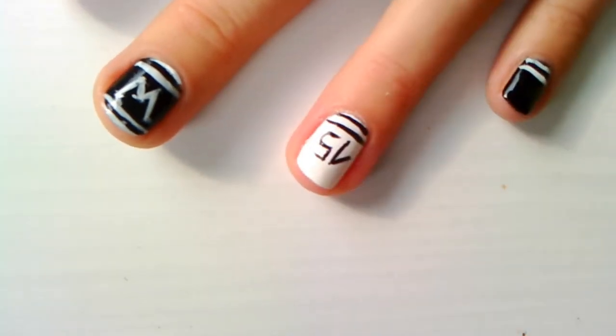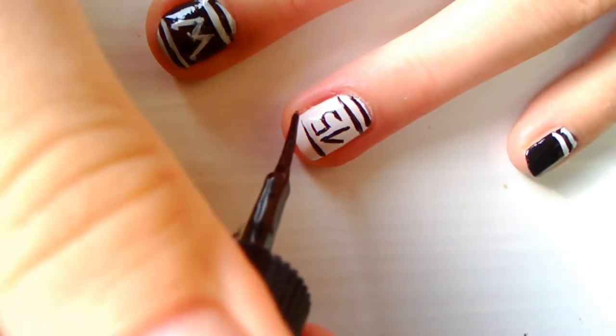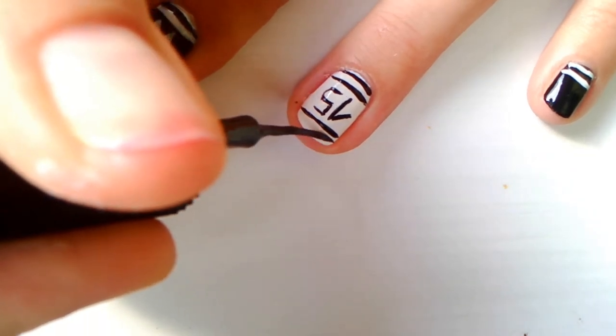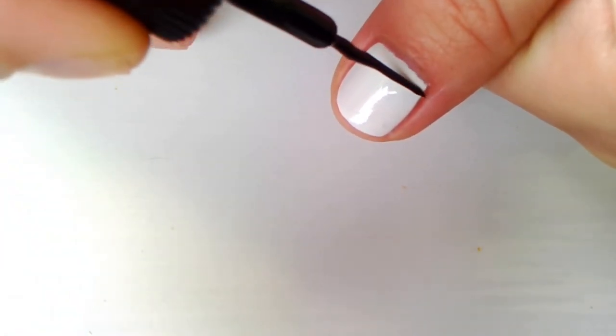Now pull two more lines at the top of your nail. I actually went back and made my number ticker for better results. Then place another two thin lines at the bottom of your nail.